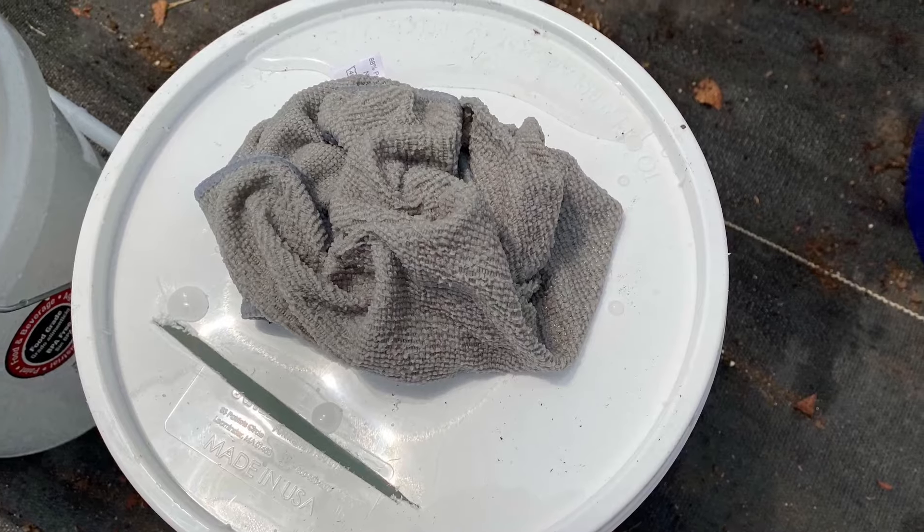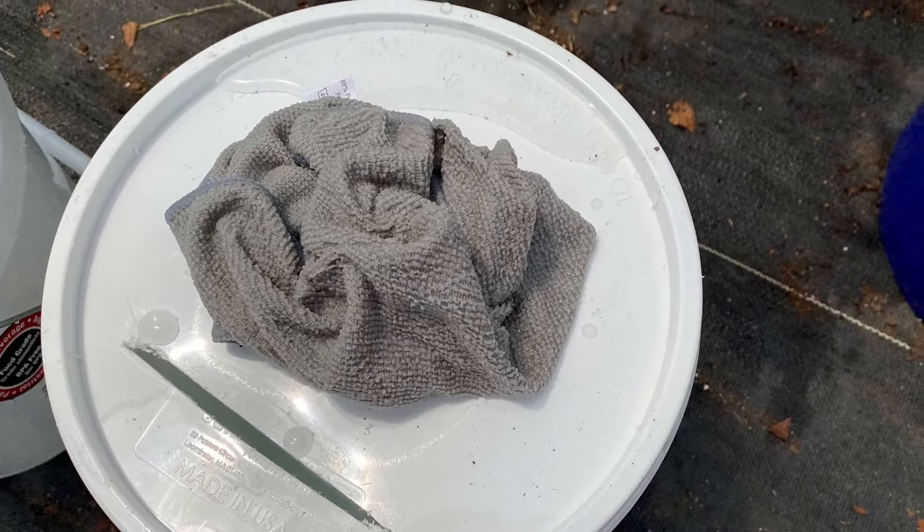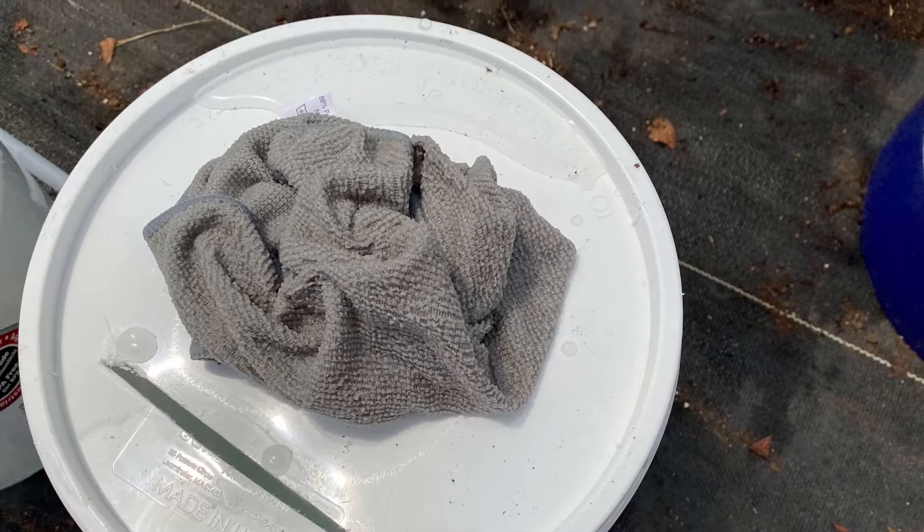Add water to the bucket, about three-quarters full. This is the reservoir of water that will last seven to ten days before you fill again.